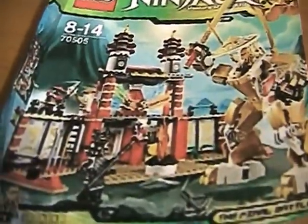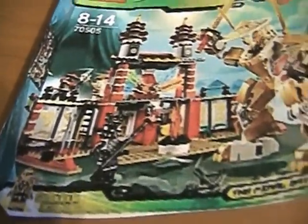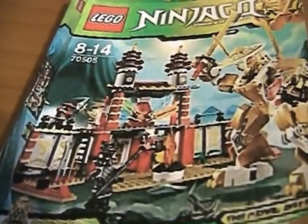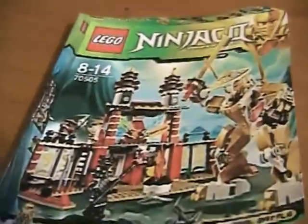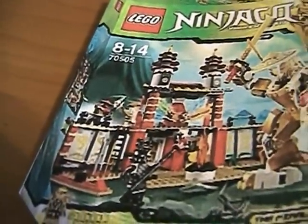Next is the Temple of Light, and this one I have to get, because you get Garmadon, Sensei Wu, gold ninja, golden mech, and all four elemental swords. And some stone samurai warriors.